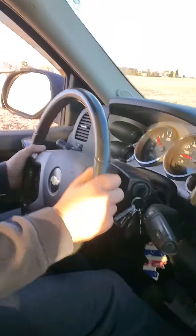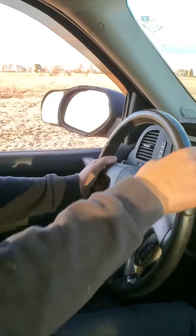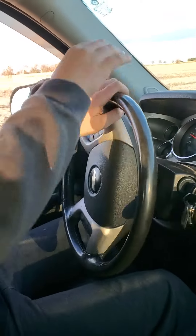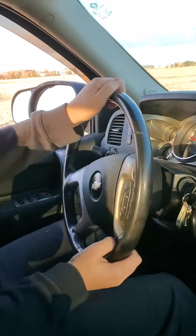All right, Ashton, right here you can take a left. You mean right or left? Right. That's what I meant to say. You can go right through this. You're fine.